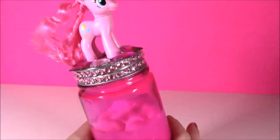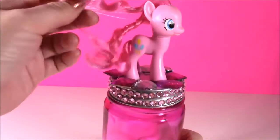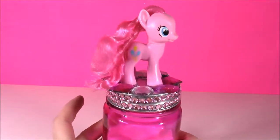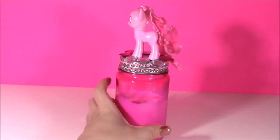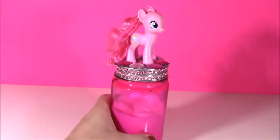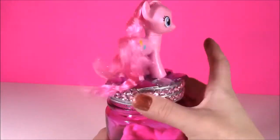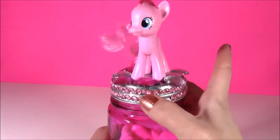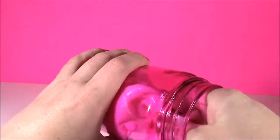Here it is, guys. Here's our putty jar. It's got the bling around the edges, it's got all of those pretty stones. Pinkie looks like she's standing on a treasure chest. This is such a cute room decoration if you have a My Little Pony themed room. I love it. And when you want to get to your putty, all you have to do is spin Pinkie around, take the little lid off, and there it is.